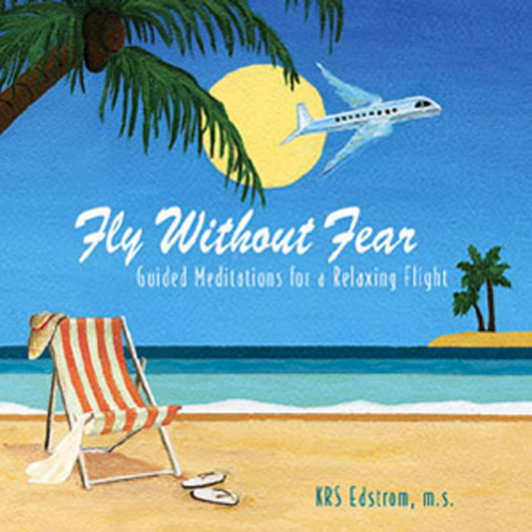Look out the window, or imagine your perfect vision of it, and see the earth's normal activities and images drawing closer. It's a unique vantage point and quite an interesting one if you let yourself appreciate it — seeing the house tops, farmland, city life, or twinkling lights.